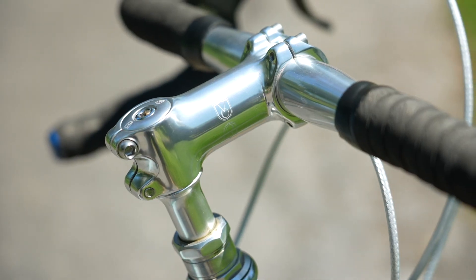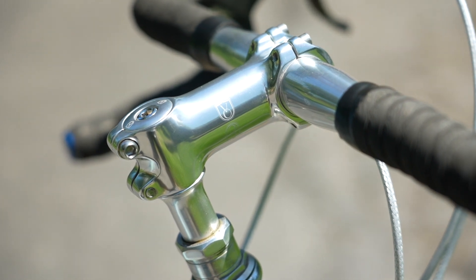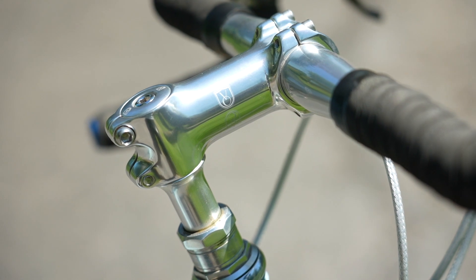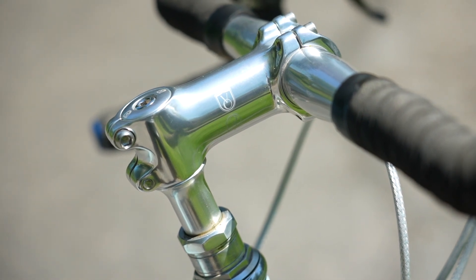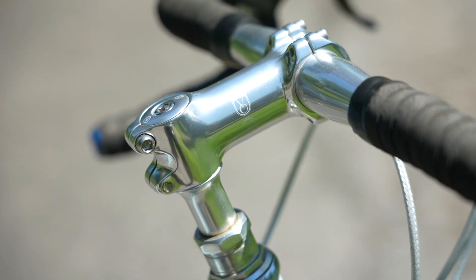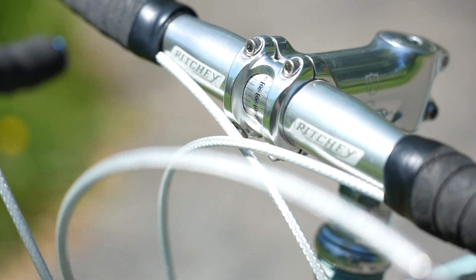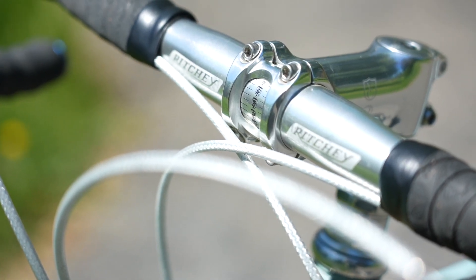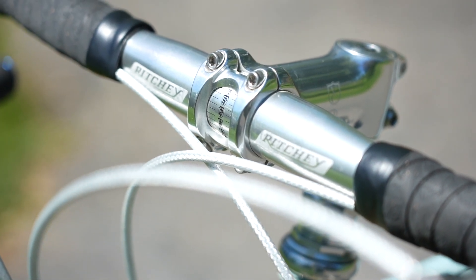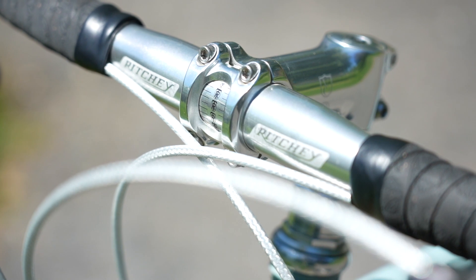For the stem, I did experiment with some nicer Nitto quill stems, but ultimately settled on a pretty basic setup. This is a Velo Orange Threadless-to-Quill Stem Adapter using one of their threadless silver stems that mates perfectly with it. It's a very inexpensive solution and gives me the flexibility to play with stem length as well as use handlebars with the 31.8 standard. Some may cringe because it's not aesthetically perfect, but for me it's very functional and makes it simple to make changes.